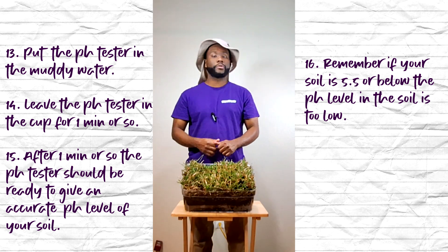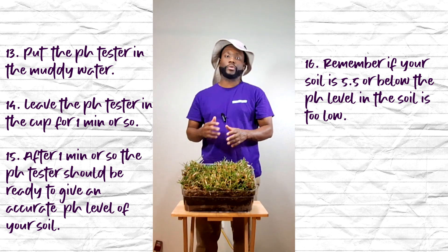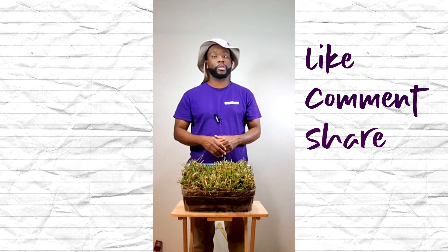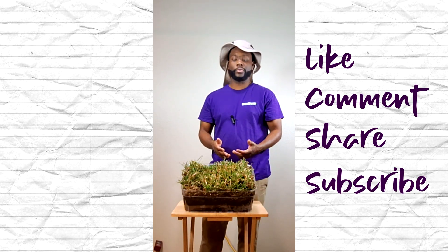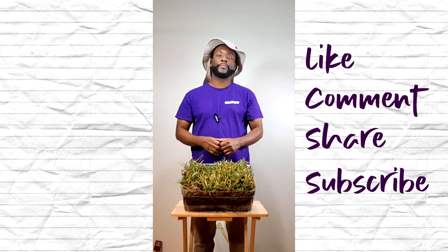My name is Al Smith. This has been another episode of Tactical Support. If you liked this video or found it helpful, please like, comment, share, and subscribe to the channel for more videos like this. Until next time, take care.